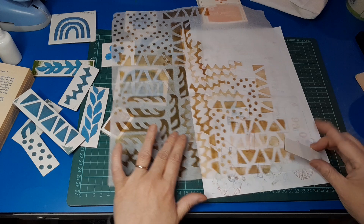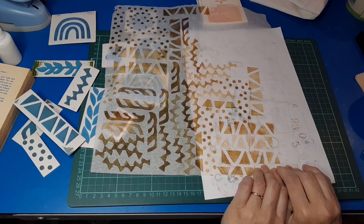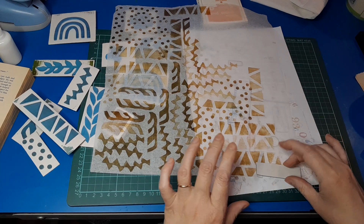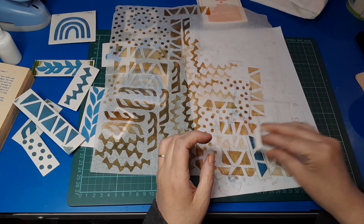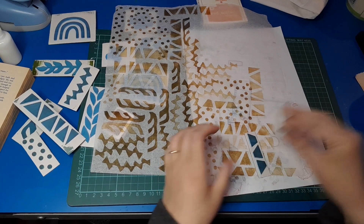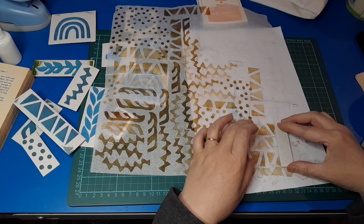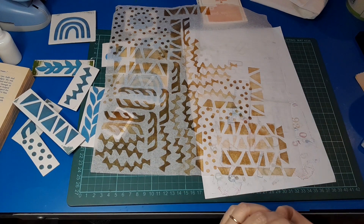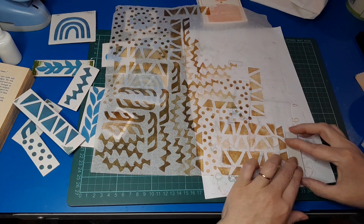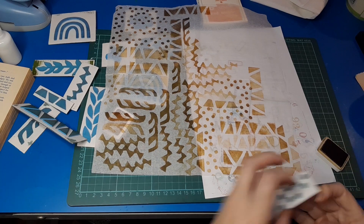Sometimes it's hard to get going, but then once you get going your brain kicks into gear and goes, 'what if? what about? how about?' — all those wonderful things that inspiration is. And of course there's always YouTube for a good dose of inspiration as well. Let's put some more dotties in.